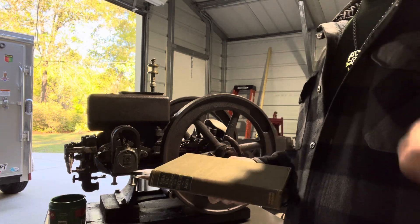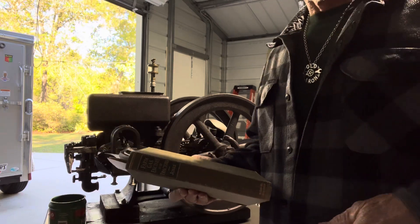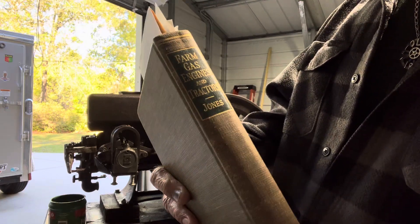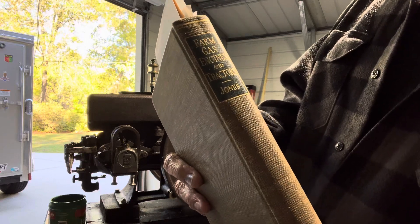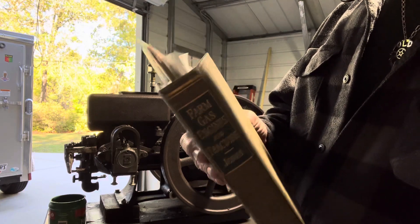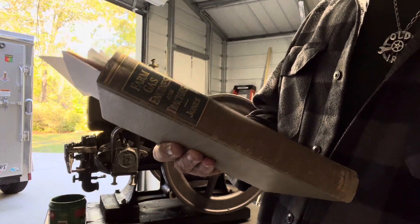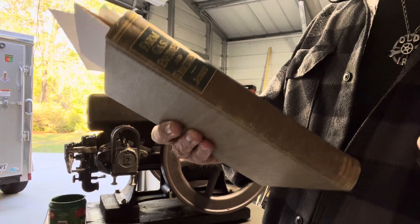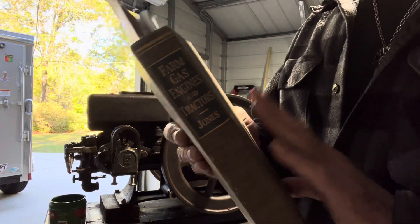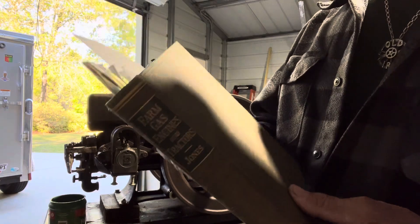225 to 230 degrees of that flywheel turning is where the exhaust valve should open and close. I get this information from a book written by Fred Jones — 'Farm Gas Engines and Tractors' — a really great book if you want a great understanding of internal combustion, valves, ignition, and more. It really pertains to old tractors, hit-miss engines, and stationary engines.